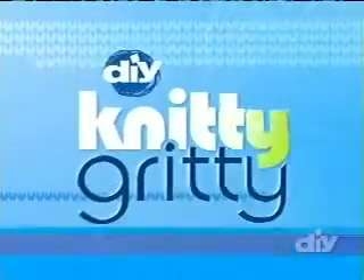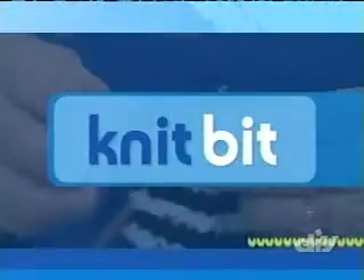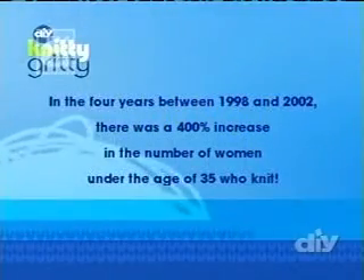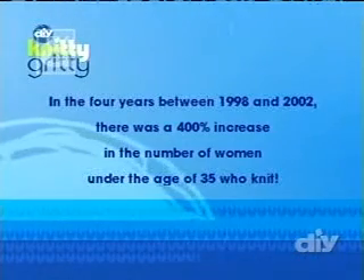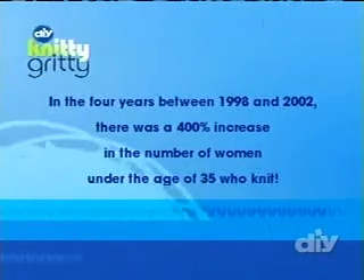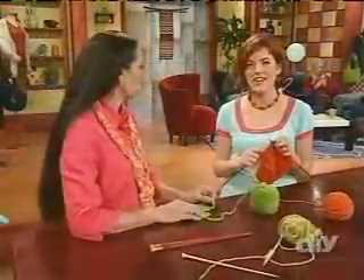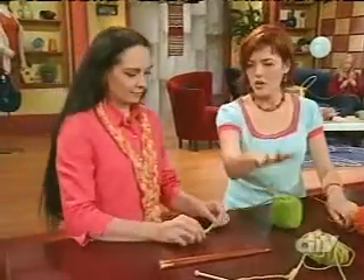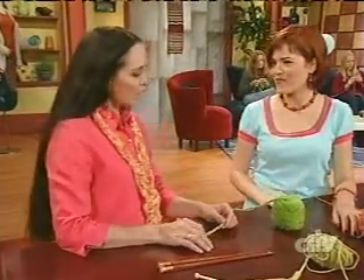Before we get started, let's take a look at this knit bit. Did you know that between 1998 and 2002, there was a 400% increase in the number of women under the age of 35 who knit? Welcome back to Knitty Gritty. I'm here with knitting guru Vicki Square. We've picked our yarn and we have our needles — what's our first step?